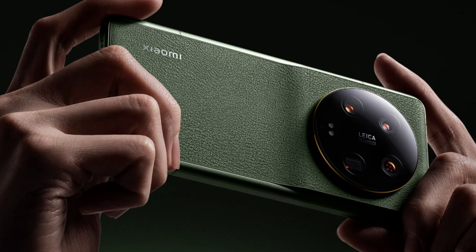Along with the faux camera leather back and big round camera bump, if you squint, this almost looks like a point-and-shoot camera.